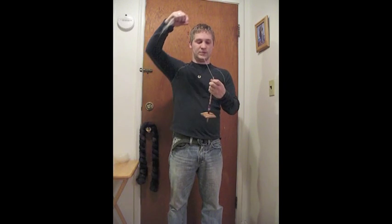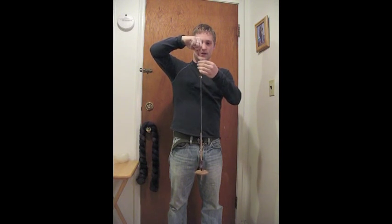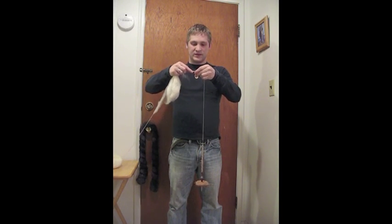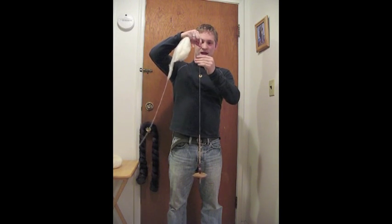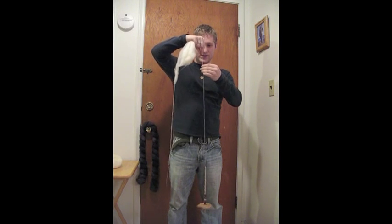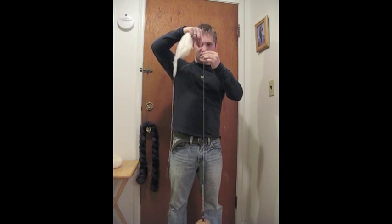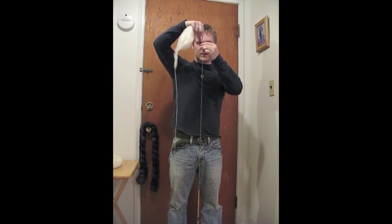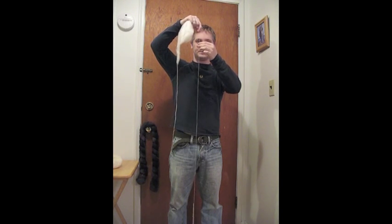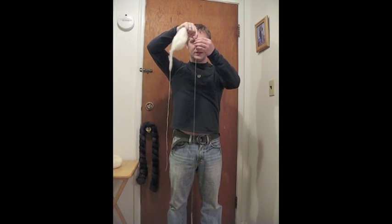Bottom whorl tends to balance better with a slightly longer leader, as you can see. When I want to spin more, I add on more fiber from my hand and draft out — and you can see I have absolutely no problem spinning as fine as I want. I've only got a few fibers at any given time in the new yarn, and it's doing just fine. As long as you have enough twist in the yarn to hold it together, you're fine. The heavier weight of this spindle makes it spin longer than the little lightweight spindle.